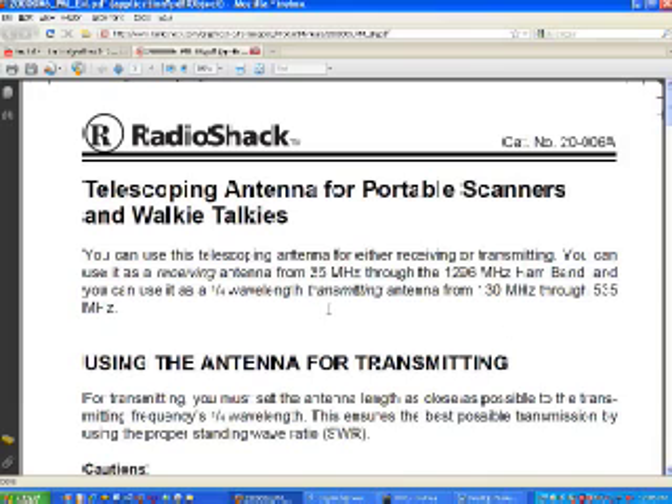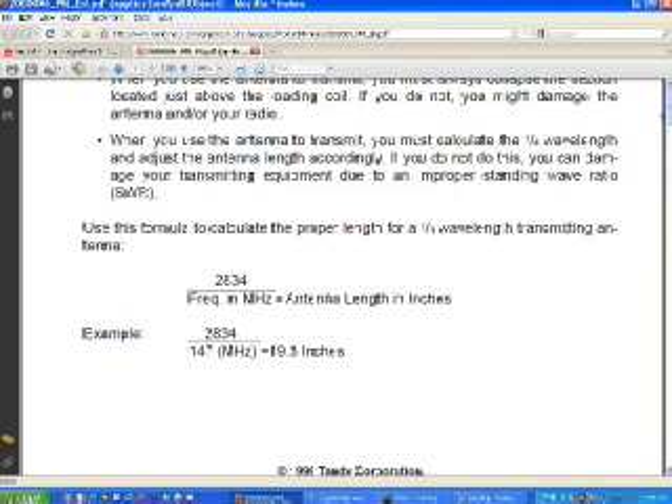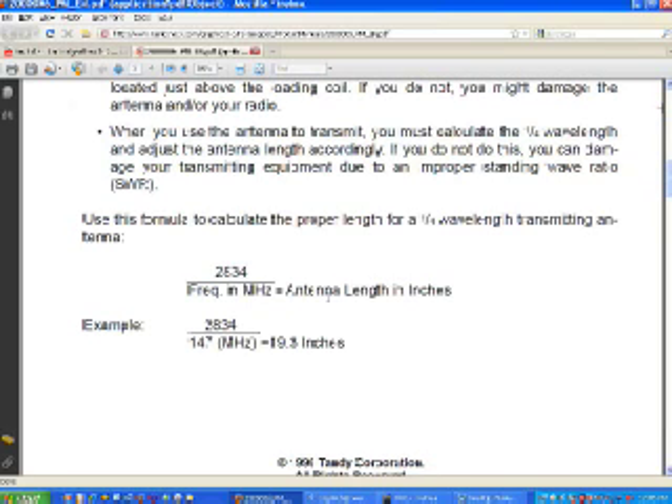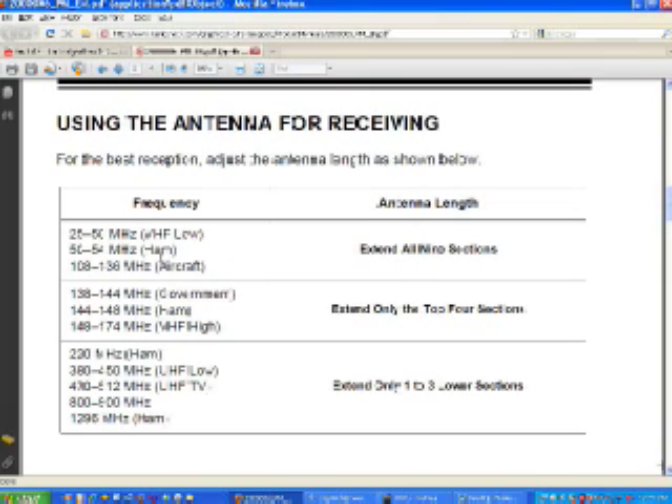The documentation shows this antenna is good for receiving from 25 megahertz to 1296 megahertz — 1.2 gigahertz. It can be used as a quarter-wave transmitting antenna from 130 megahertz to 535 megahertz. There's also a formula for computing what length you should set the antenna to for a specific frequency, and a handy chart — for instance, in the lower bands extend all nine sections, and for 138 to 174 MHz extend only the top two sections.